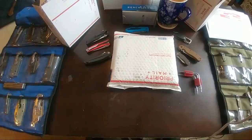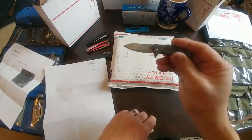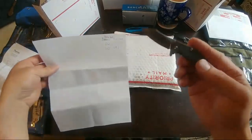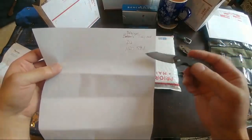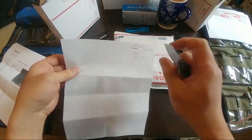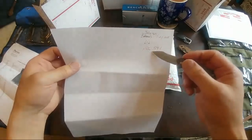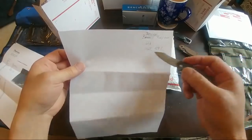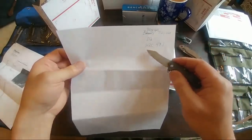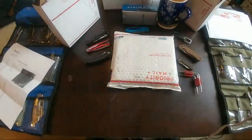We also have the Bastion Braza Mini Bro — this one is D2 and came out to 59.1 Rockwell hardness. The initial one I tested from Bastion, which was the Falcon, came out a little too low for the Rockwell hardness. What I appreciated about Bastion was when I let them know, they said they'd check into it. But this D2 Braza Mini Bro did come out correct.